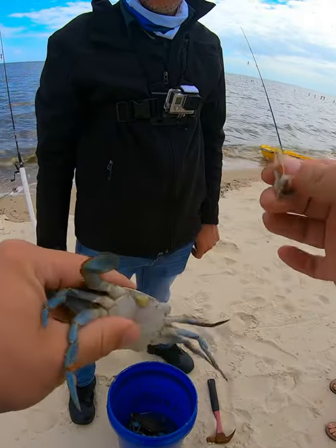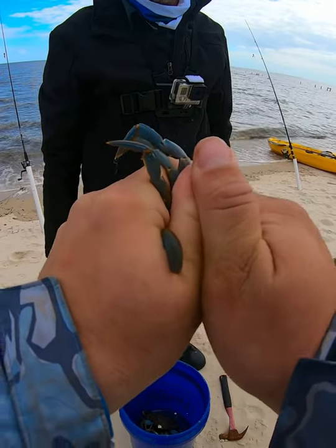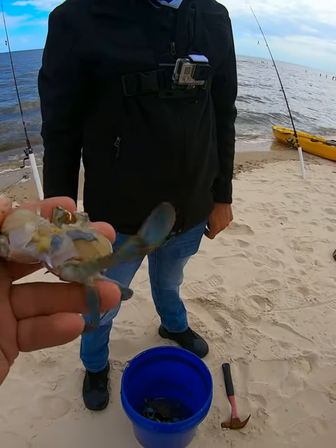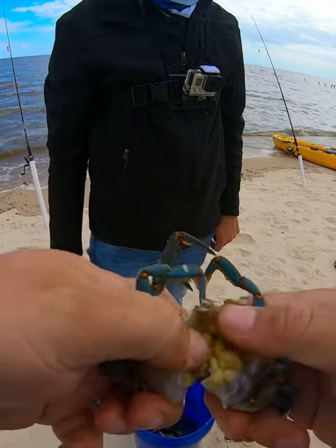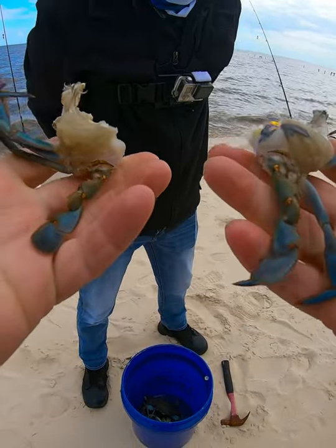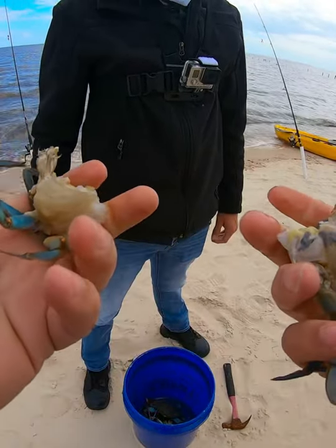I always take the apron off, go down here, position my fingers right here, then take the whole top part off. Then push in, push out — you got half a crab. You got two pieces of crab, two pieces of bait right here.